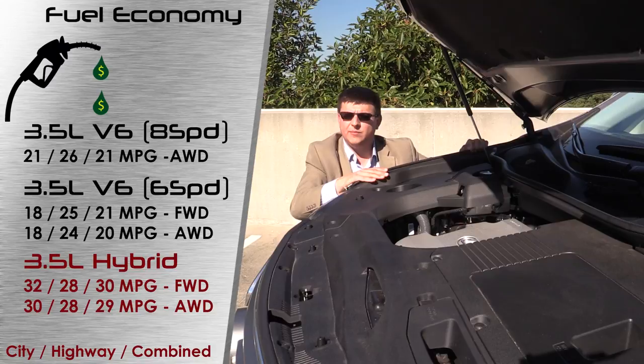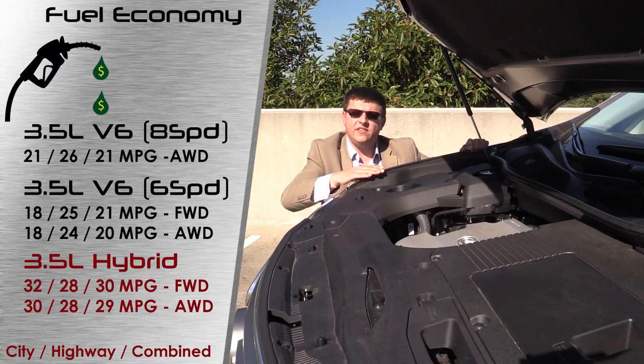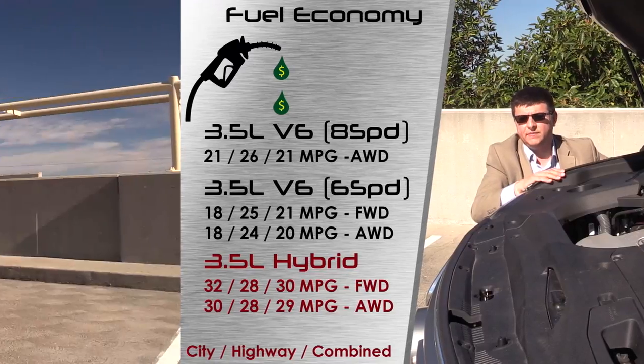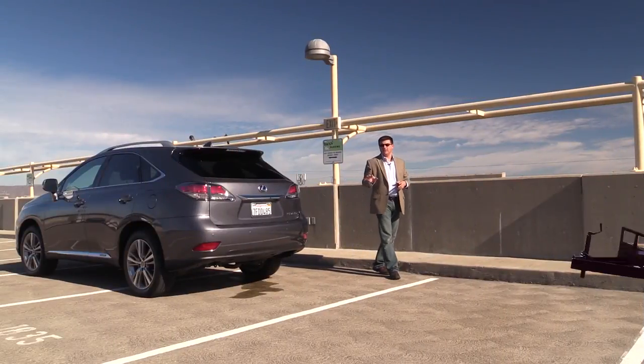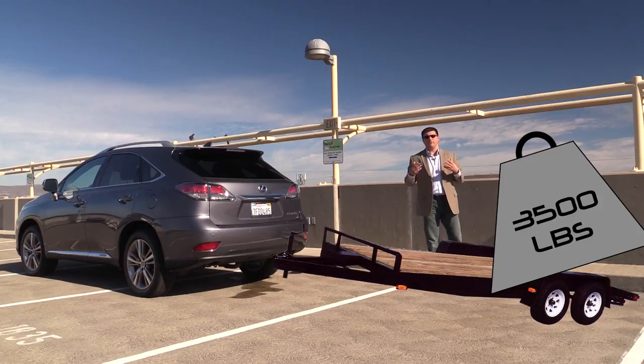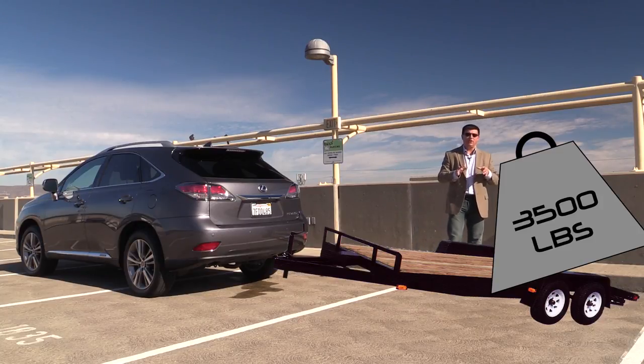Thanks to those very high fuel economy numbers—especially with a lot of city driving—the RX 450H is one of the few hybrids with a reasonable payback time. When it comes to towing, the regular RX 350 can tow 3,500 pounds when properly equipped. The RX 450H in front-wheel drive trim is not intended for towing at all according to Lexus, but if you get the all-wheel drive version, then you can tow 3,500 pounds when properly equipped.